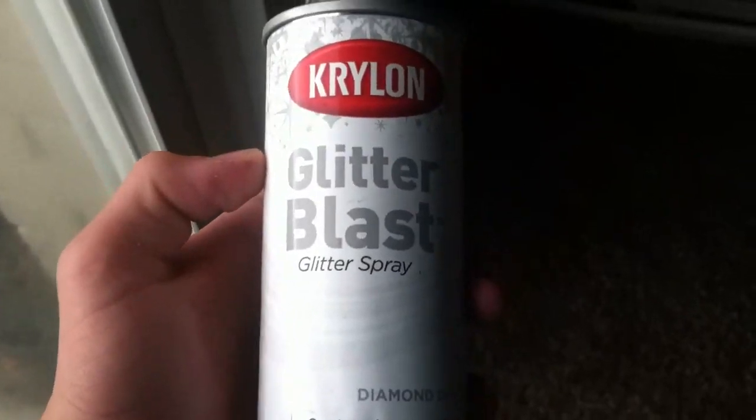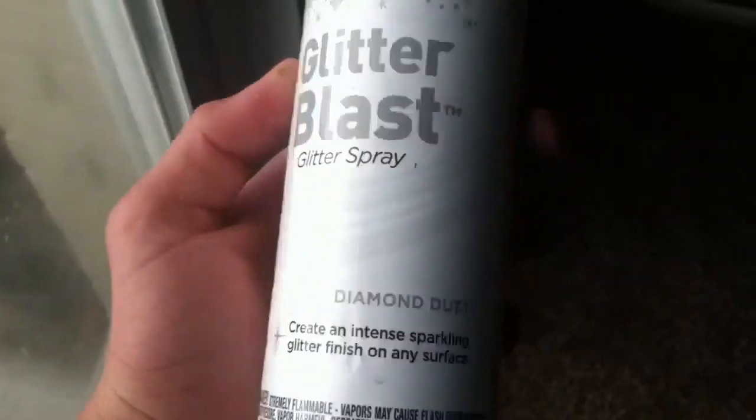Especially when you're living in Michigan and Hurricane Patricia is still around, getting some Krylon. This is a really cool color. I used this on my Hammershot Apollo 13, which I'll show you guys in a minute.